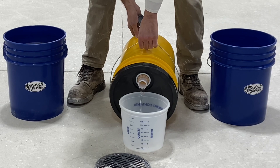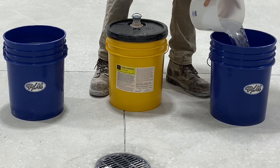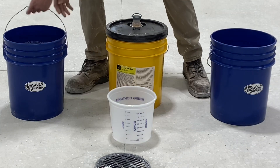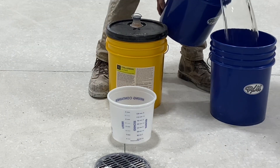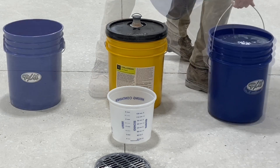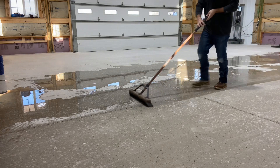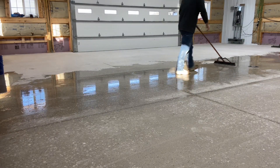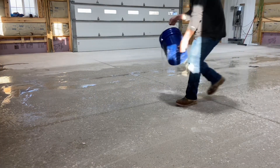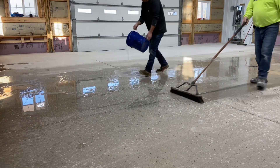Mixing of the material is as simple as adding the concentrate to a bucket. The application of each treatment was typical — it's liberally dumped onto the concrete and spread by broom.